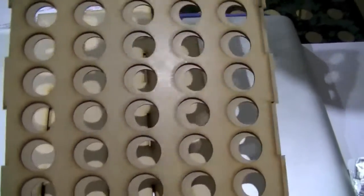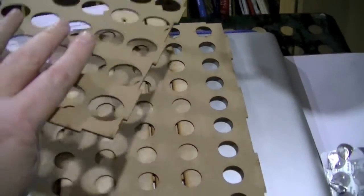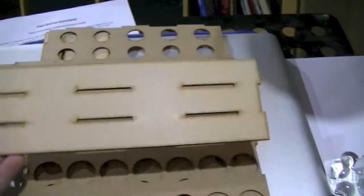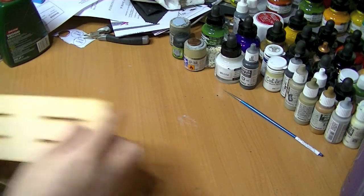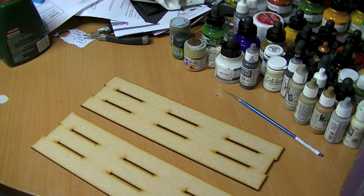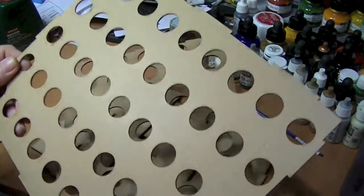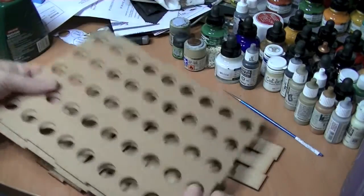First impressions: it's solid thin laser-cut MDF. It's got little tabs on this side which I assume go into these slots. I've cleared a space and we've got our bits — two long bits, two short bits, a back, and a front. I presume the piece with slightly smaller holes would be the back. Let's see how easy it is to put together.